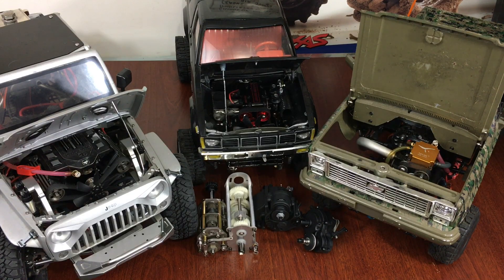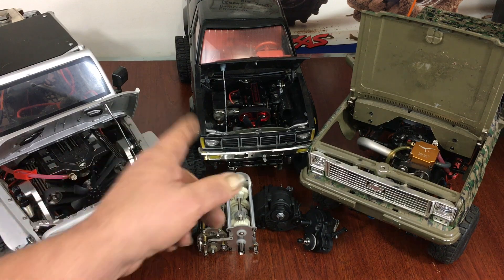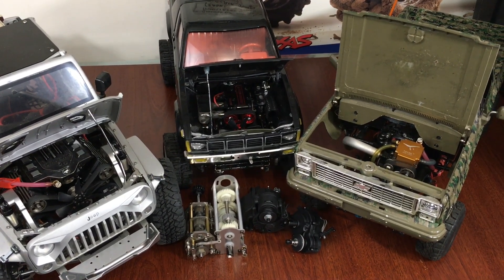Hey everybody, what's up - Double Deuce back. We're going to do a little education video today on the toying engines and what transmissions you use with them. I've been playing with a few, and I can only tell you what's worked best for me. Your application might be a little different, but I want to go over everything and do a quick recap on the transmissions because I got a new one.